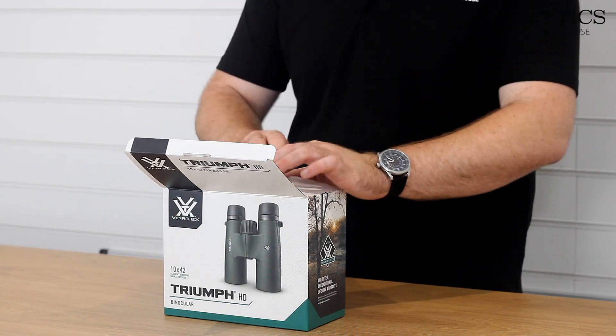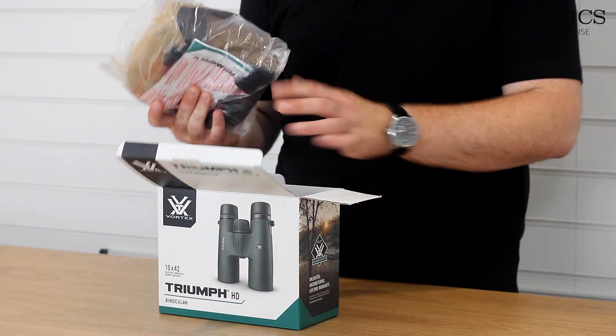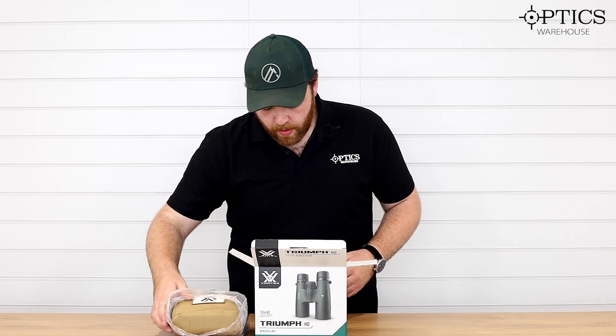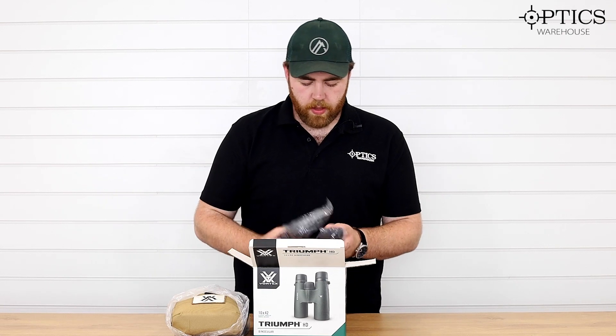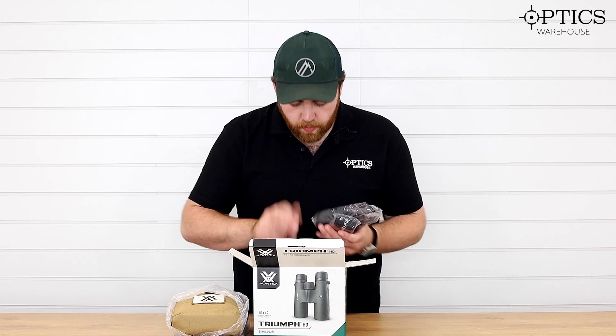I think it's around £130 that these are going to be sold at. So for that you get the binos in the glass pack — we'll run through that in a minute — and they're inside the rest of the box. You've got your harness straps and there's a neck strap in there as well.